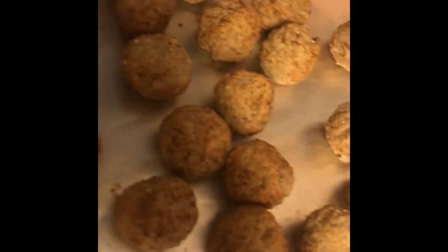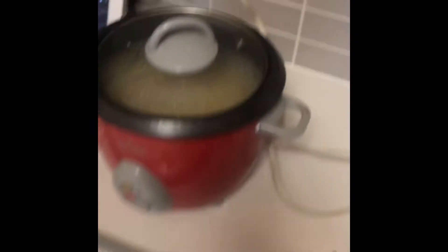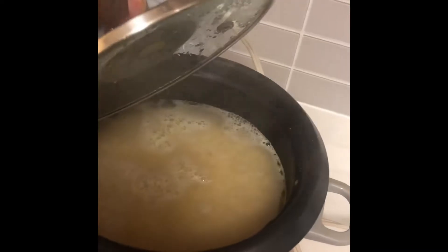The other part of meal prep this week was these turkey meatballs — super lazy girl style, these are bought from a bag. And then also a spaghetti squash which I've already cut. This is the pot roast. All these things go in the oven at the same time — so convenient.